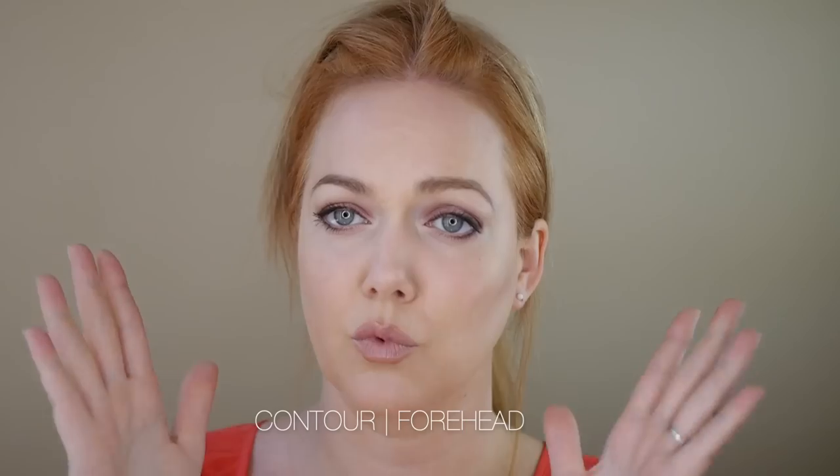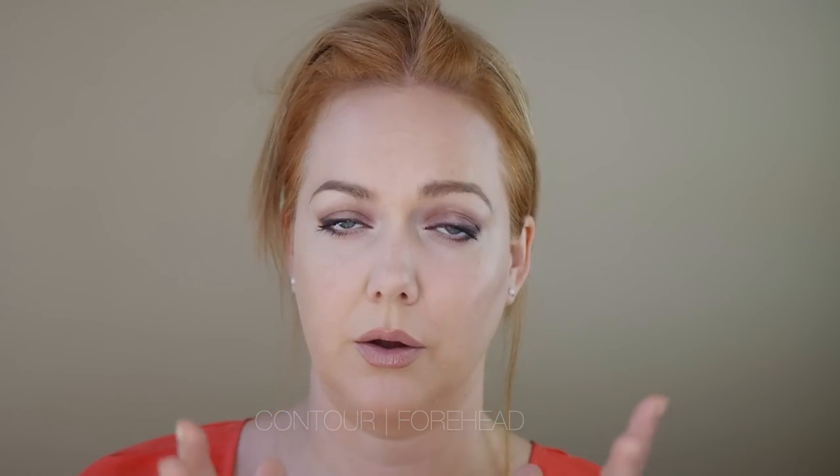Next up is the forehead. What we're trying to do with forehead contouring: number one, if you have a more square forehead like I do, we can really round out those corners and create a soft shape. But also, you want to make sure that the proportion of the upper part of your face is the same as the lower part. I want to show you something kind of interesting — yes, I have a measuring tape. You don't have to do this, but if you're curious, absolutely grab it.